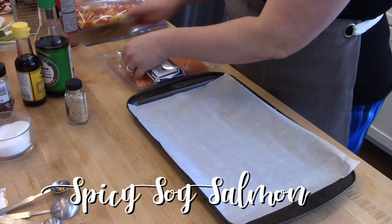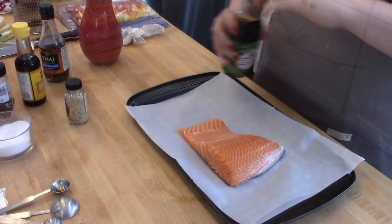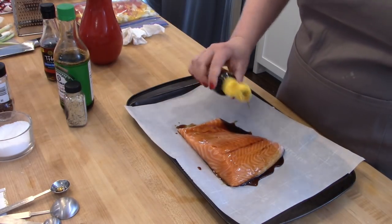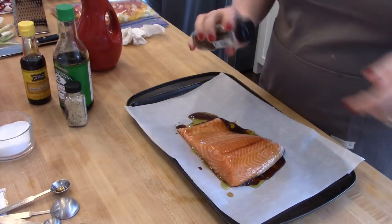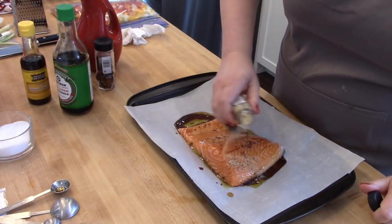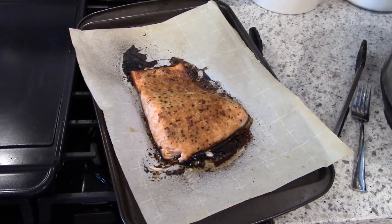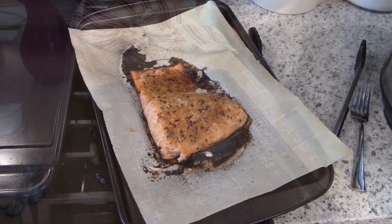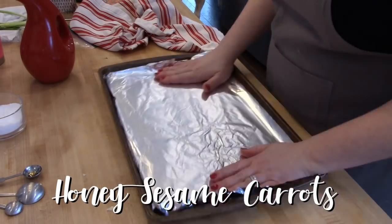Next I'm going to work on some spicy soy salmon — not really a recipe, just seasoning with what I have. I'm putting a piece of salmon on parchment paper and seasoning it with soy sauce, sesame oil, a little fish sauce, olive oil, red pepper flake, and a citrus pepper spice blend from Fresh Jacks. Fresh Jacks is a spice company that sent me five spice blends to try, and I've loved them all. I'll leave a link and a discount code in the description below.